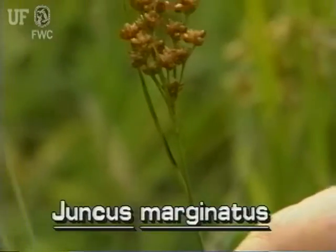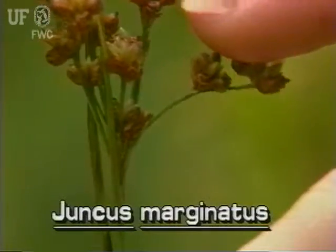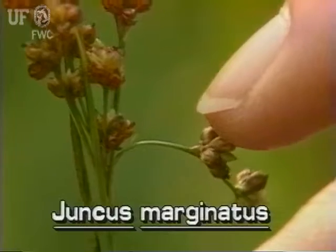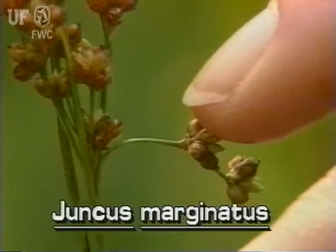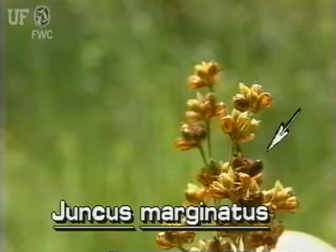The compound inflorescence of this species has many branches and branchlets. At the end of each branchlet is a cluster of two to twelve brownish flowers. The fruit are brown ovoid capsules.